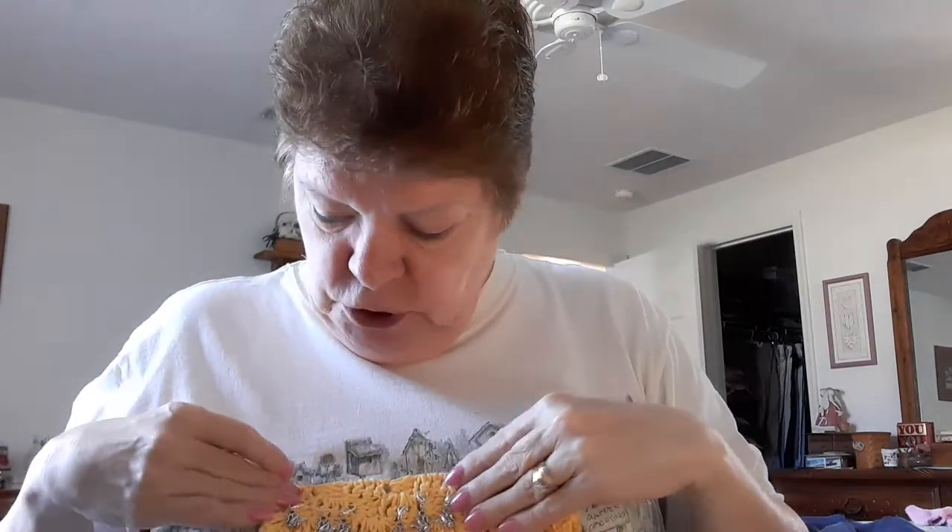Hi guys, it's Beverly. I'm here to show you some stitch markers. My friend Sue made some stitch markers and we got them up here to show you today.